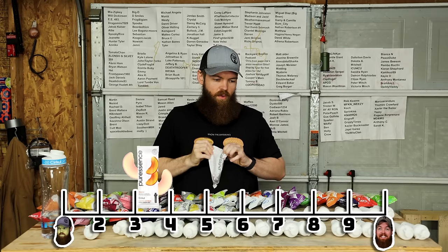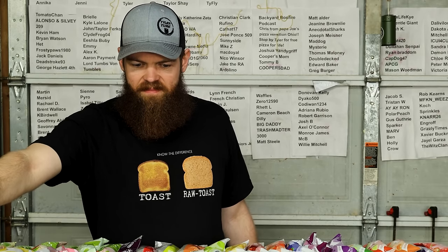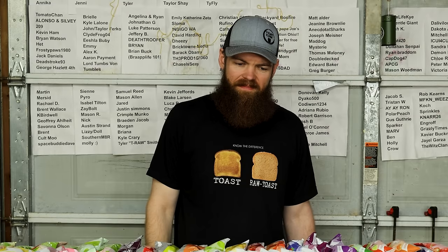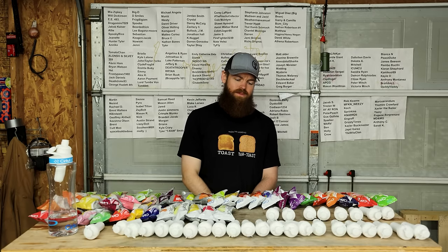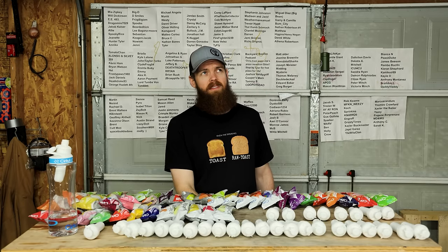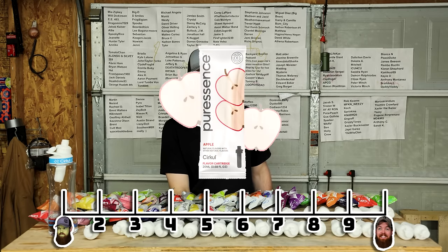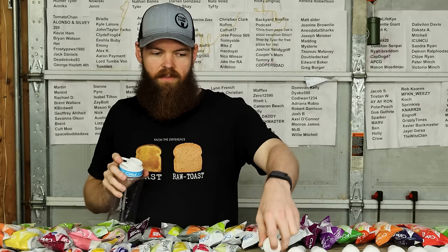Next we have apple - plain old apple. Kind of the same thing. It's an apple but it's kind of like a chemical apple. Peach was 3.1, this one's probably a little better at maybe a 3.5. It's crazy that the cucumber has been rated the highest so far, and it didn't have any of that chemical flavor at all.